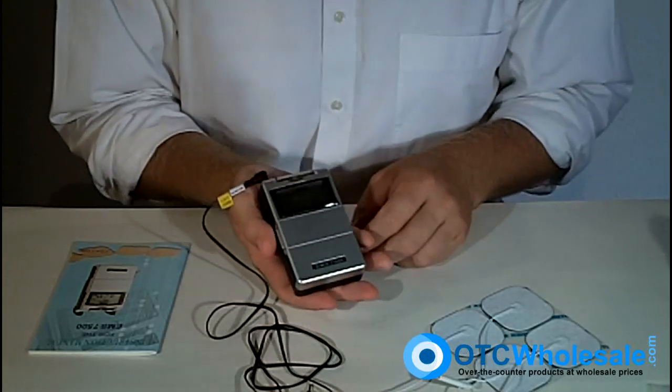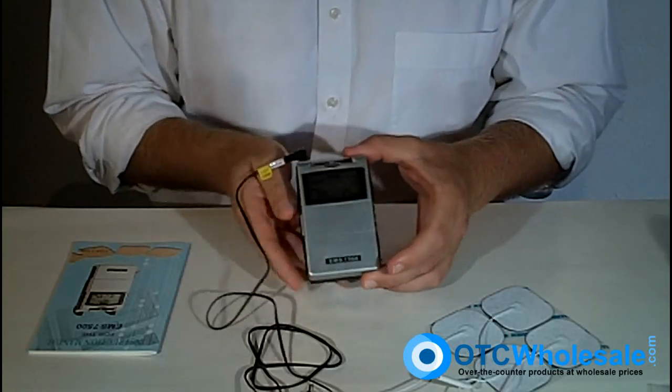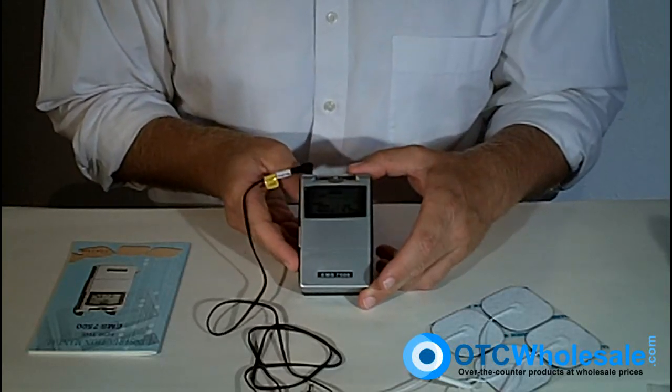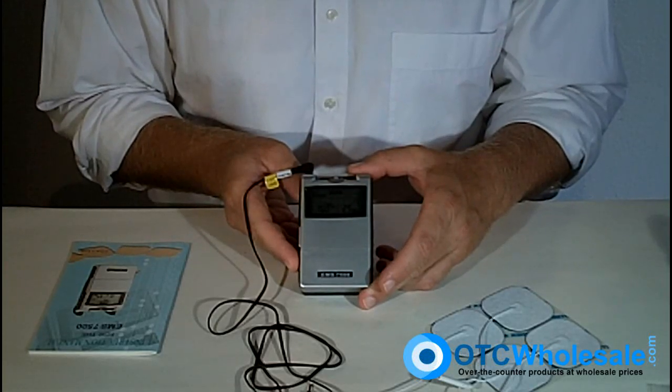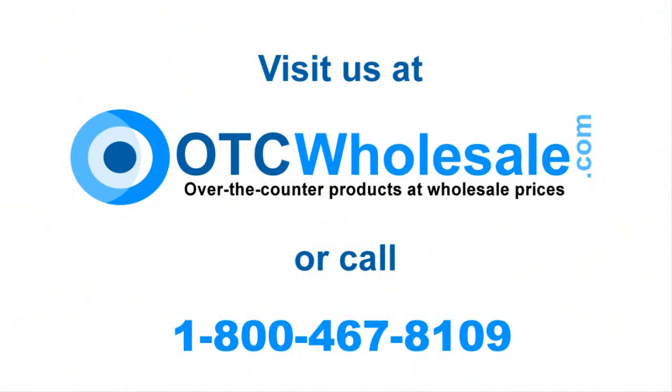That's it — a very simple unit to use, very effective and very popular. Thank you very much for your time. After this will be a video on the proper care and use of your electrodes. All of these products are available at otcwholesale.com, or you can call us at 1-800-467-8109. We'll see you next time.